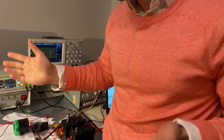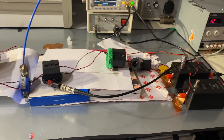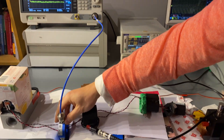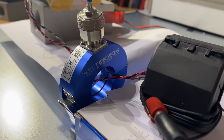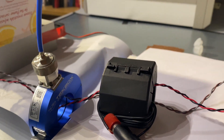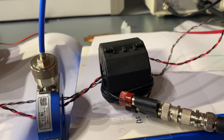Here's the setup — pretty much the same as last time. We have a DUT, which we covered for confidentiality reasons. We have a current clamp, same as last time, with frequency bands up to 800 MHz to pick up RF noise on the cable.